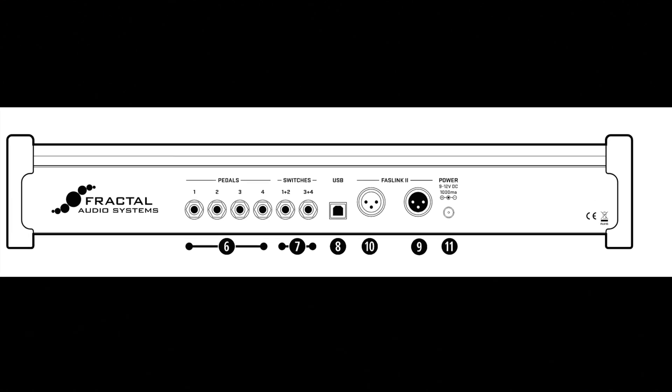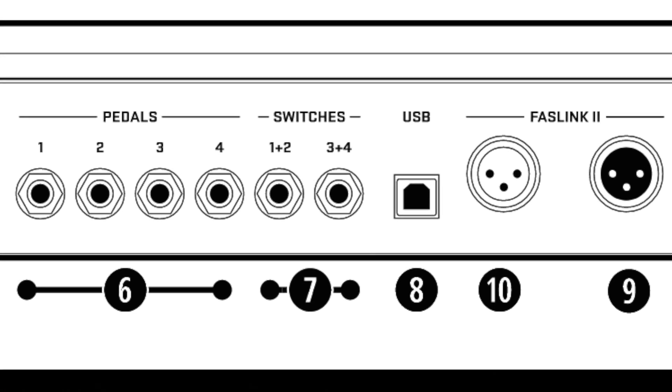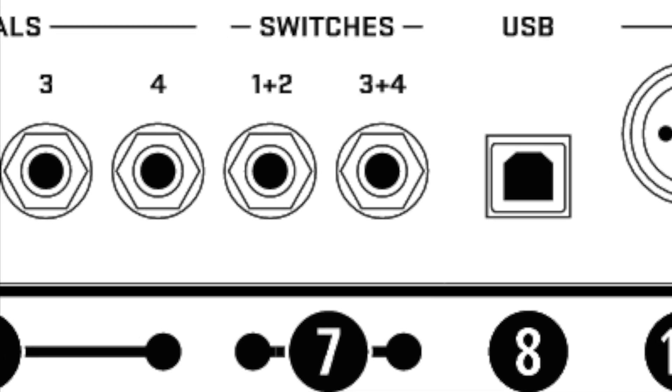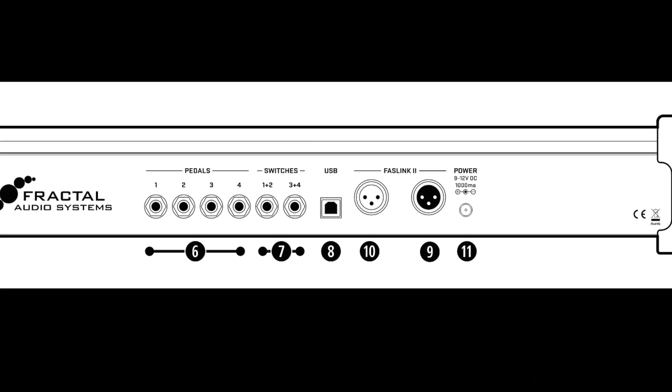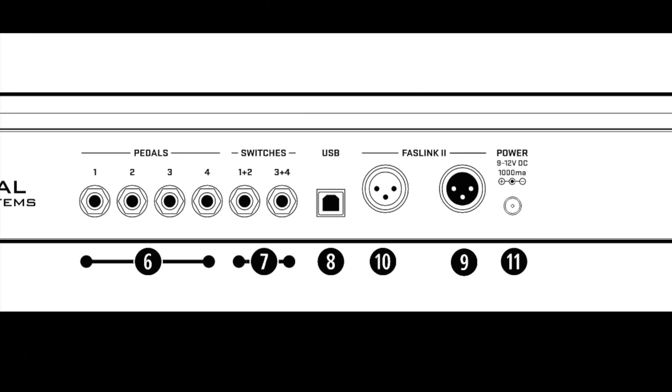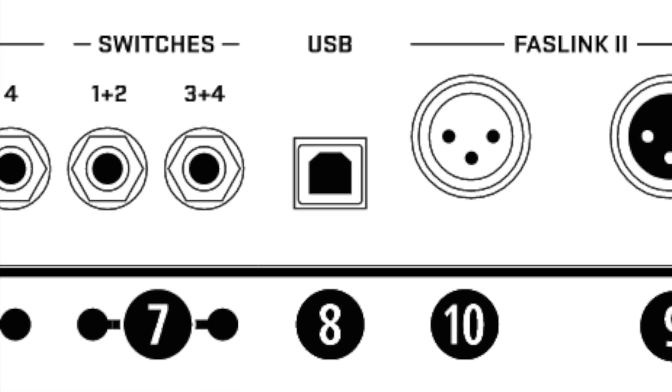Number seven, switch jacks. Two switch jacks allow connecting one or two switches each, one plus two and three plus four. Number eight, the USB port. The USB port on the FC controller is reserved for future use. It is not required for firmware updates, which are performed via the FX3 over FastLink 2.